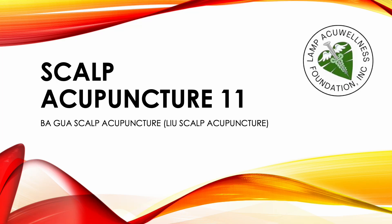Hello everyone, welcome to Sculpt Acupuncture 11, Pagkwa Sculpt Acupuncture, or the Lu Sculpt Acupuncture.